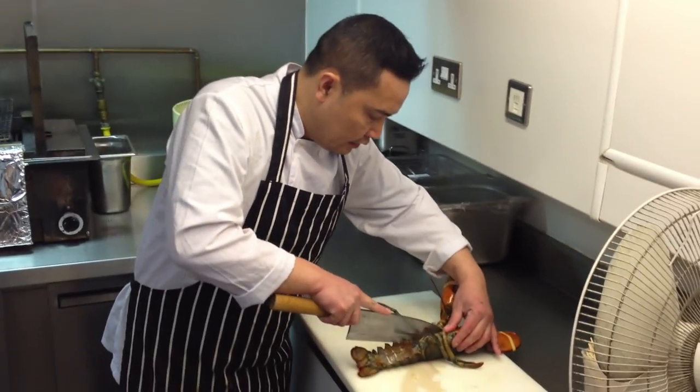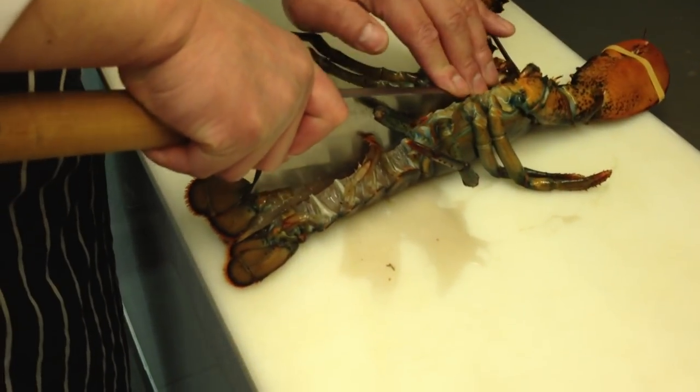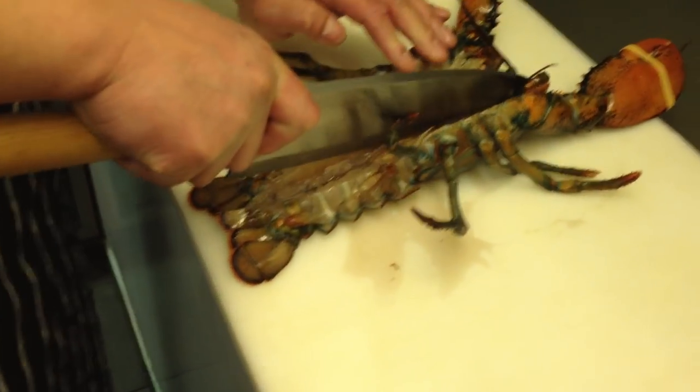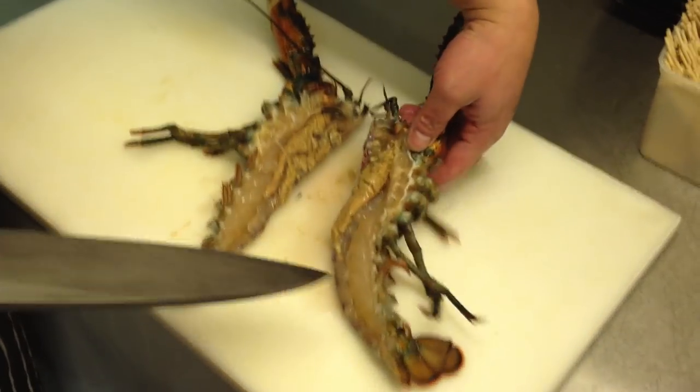Now you've got nice halves. Nice half here. You just want to bake in the oven like this — half portion.